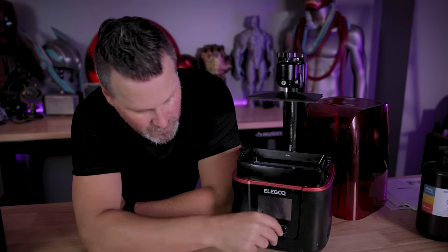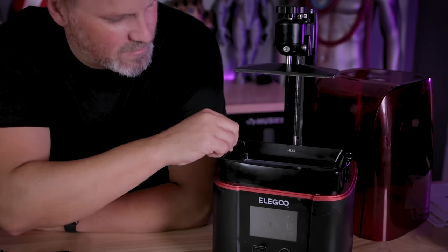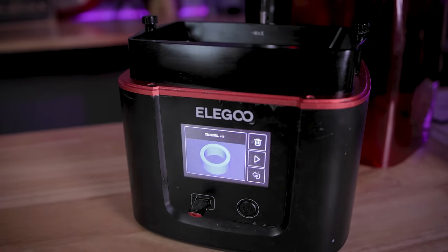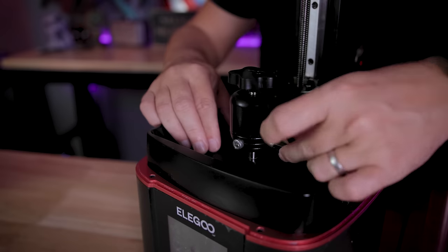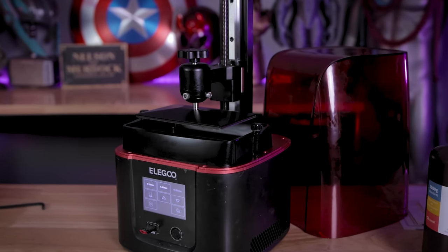I put the dummy print file on the flash drive and loaded it into the resin 3D printer. Make sure everything is nicely cleaned — no resin residue inside the vat or on the build plate — because we're leveling the build plate directly inside the vat. Power on the machine, select the dummy print file, and begin printing. Once the print job starts and exposes that very first layer, pause the machine and turn off the printer. This cancels the print job but locks in the build plate positioning to the exact starting point of the first layer. Then hold down the build plate with one hand and tighten the bolts with the other. Now your build plate should be perfectly leveled for that first layer.